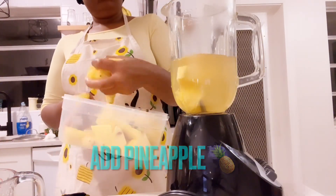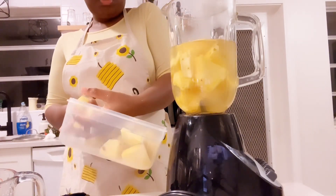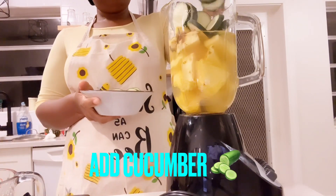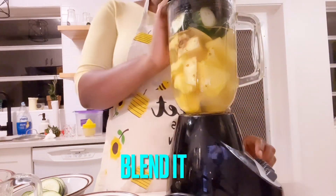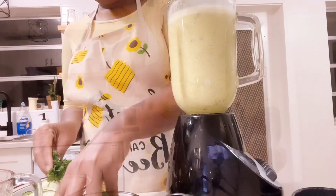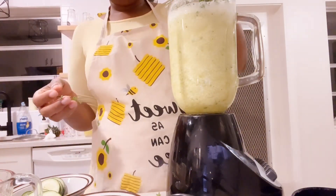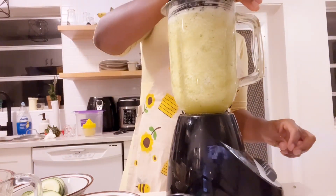Put it in the blender — you add your pineapple, your cucumber, your ginger, and your parsley, then just blend it all together. I made two batches; I used the first two cups, then the second two cups, so I used four cups of water altogether. The pineapple is big, so you blend it in parts, adding the remaining pieces and blending until everything is smooth.